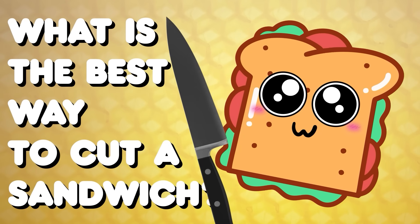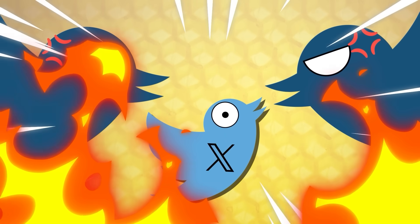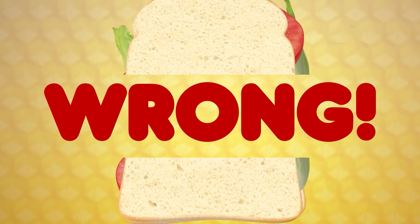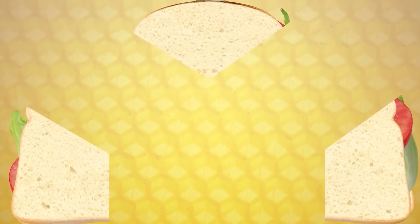What is the best way to cut a sandwich? A tweet's been making the rounds recently that sparked a heated debate online. One user suggests that we've been cutting our sandwiches wrong for years. Instead, they've introduced a new method of slicing it into three pieces. So today, I'm going to prove whether this fancy new cut is the greatest way to slice bread, and by the end of this episode, I'm going to change the sandwich cutting game forever.